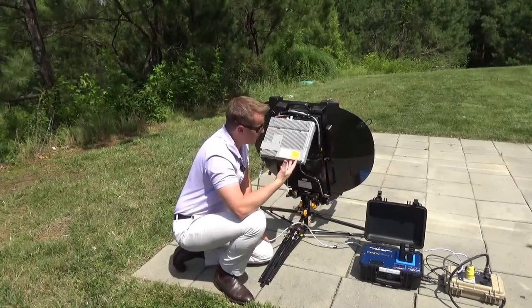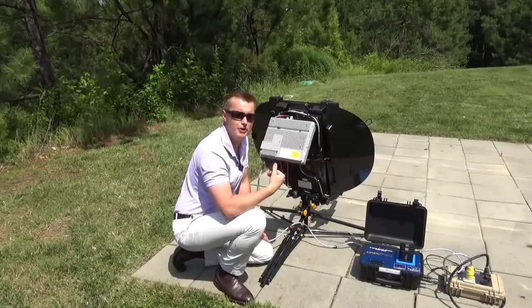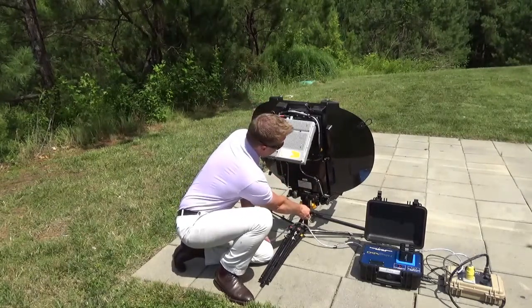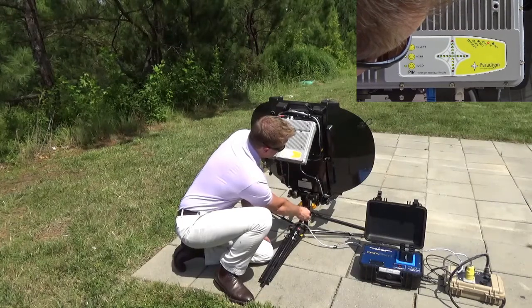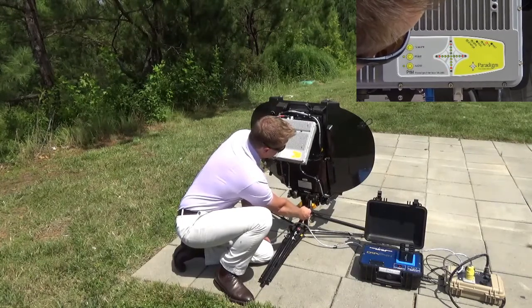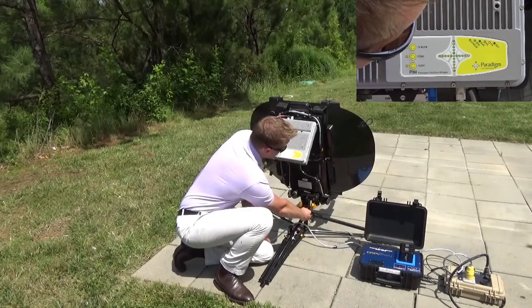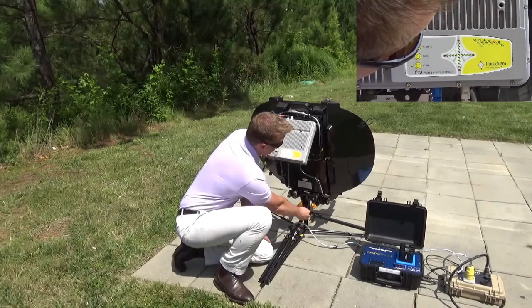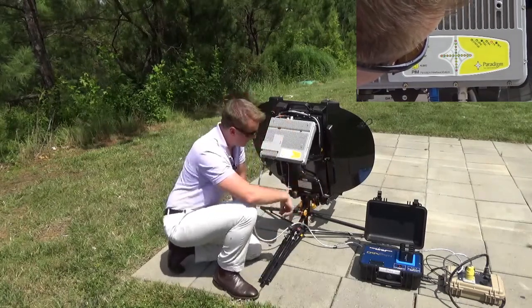Now you'll hear that the tones are going lower, which means I've gone past the peak. But it's good practice to go past the peak on both sides, just so that you make sure that you are actually on the peak of the satellite signal. I'm now good with azimuth, so now I'm going to fine point the elevation.